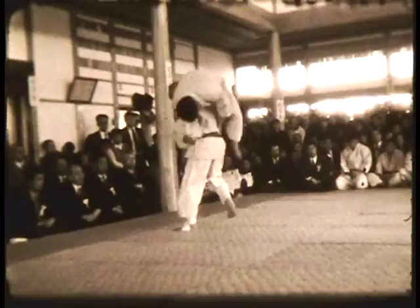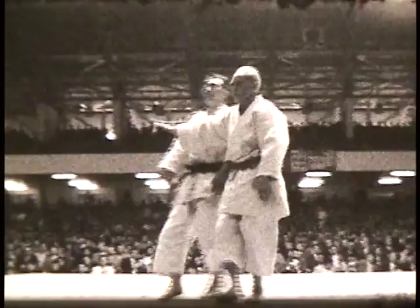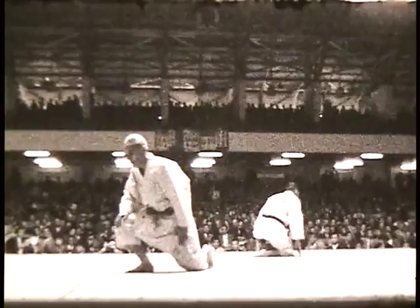This is Mifune at the World Judo Championship doing Itsutsu no Kata. That was the waveform. Now the two opponents rise, spread their arms, and come at each other — Mifune drops.